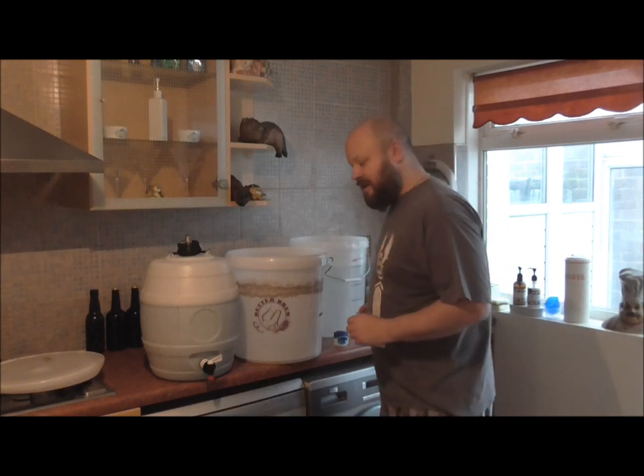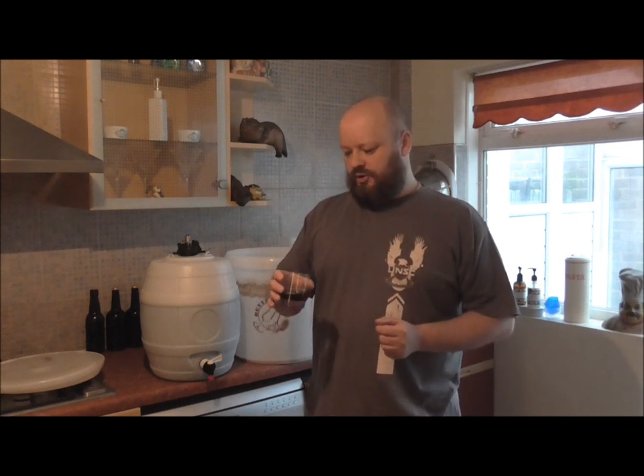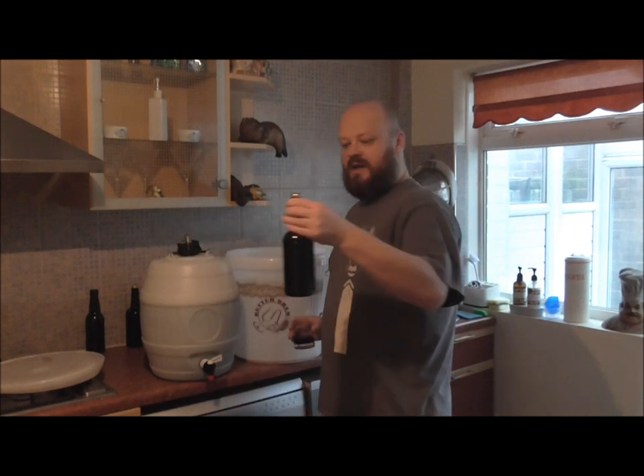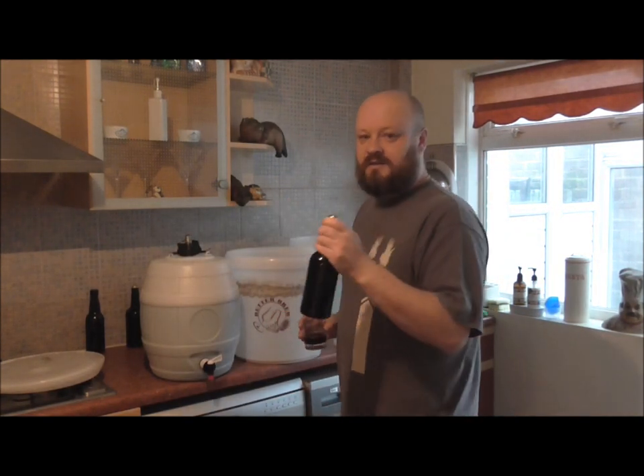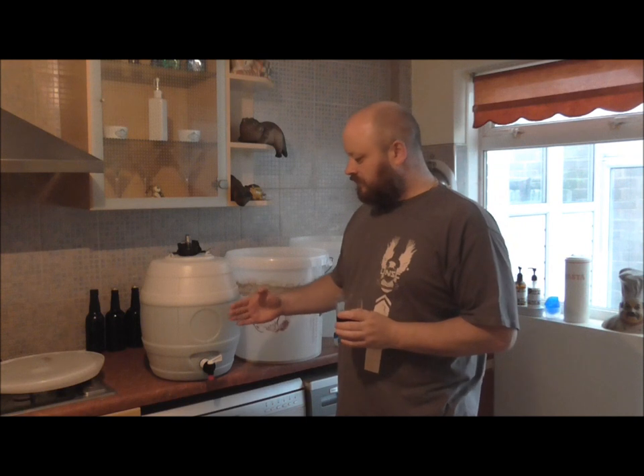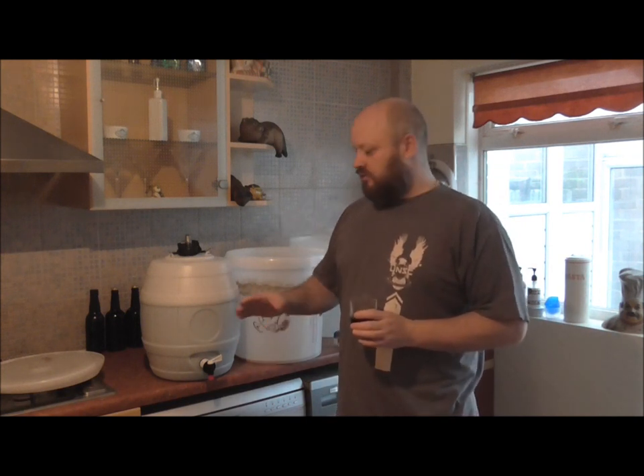We've now got all of our beautiful Burton 4X Gold Cell Bitter in our pressure barrel. There are a couple of little things I want to do. Cheers folks — I'm going to try a little bit of it. Oh yeah, loads of flavour in there, quite strong like I said before. The majority has gone in the pressure barrel, but I've bottled up 4 pints and carbonated and sealed those as well. We'll be doing a beer review with those because I do like them in bottles.